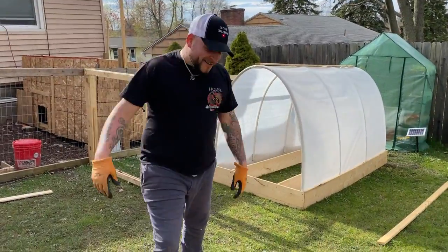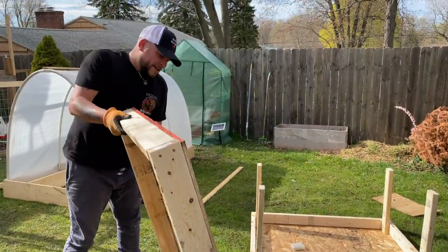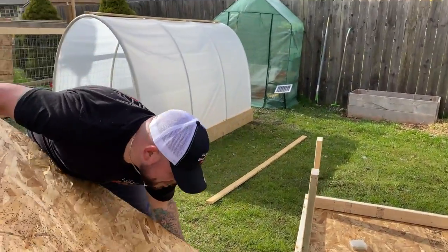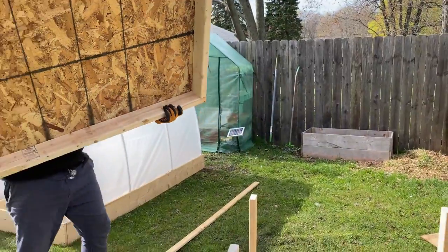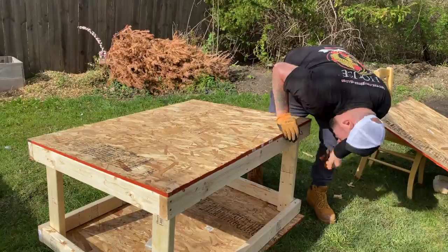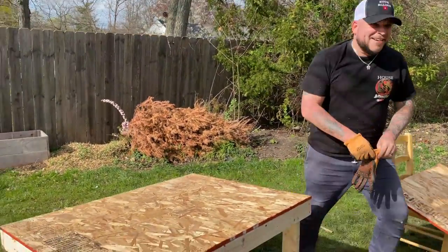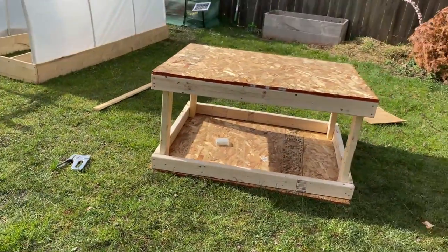We are done with the roof. You're going to pick it up — hopefully I won't need my six-month pregnant wife to help — and just place it on top. Look at that — it looks like a little mini house!